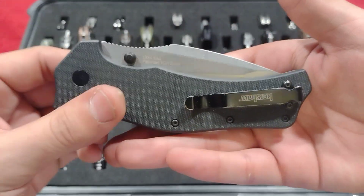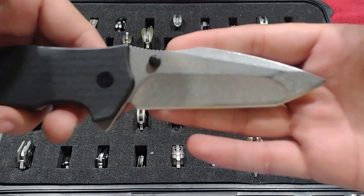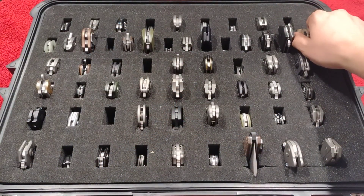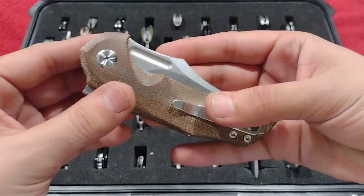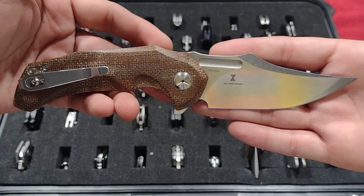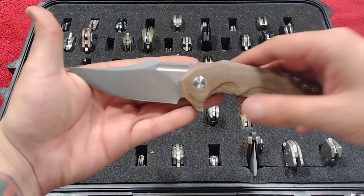Up next, the Kershaw Spoiler — another nice beater, tanto, hollow grind, stonewash, 8CR, speed safe. Just a big old worker, nothing special, but it'll get the job done. There's a Jelly Jerry piece — budget Tucson, inset liner lock, 14C, stonewashed.